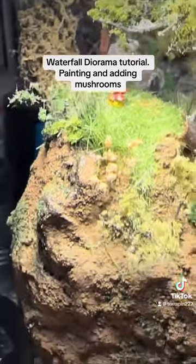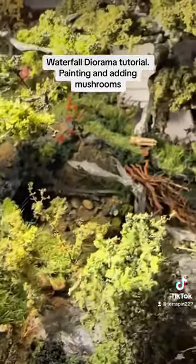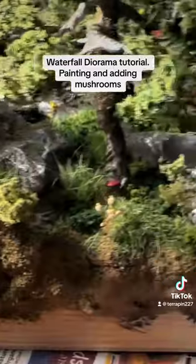The mushrooms do add quite a bit of detail — they're pretty cool.